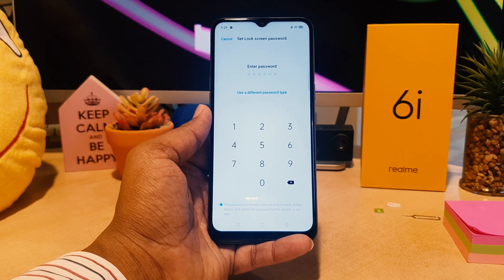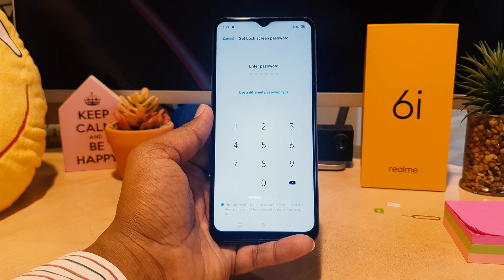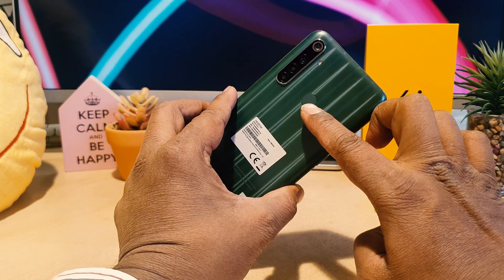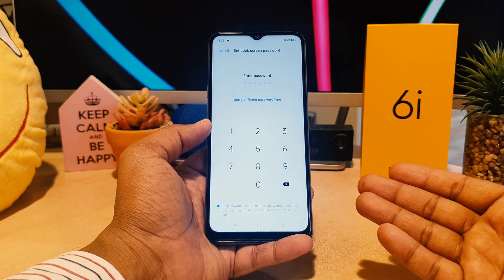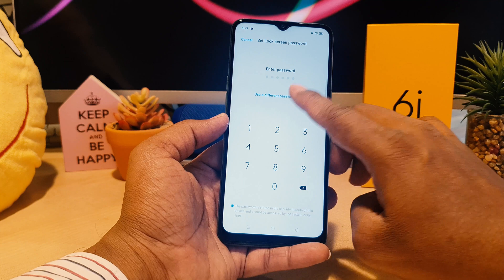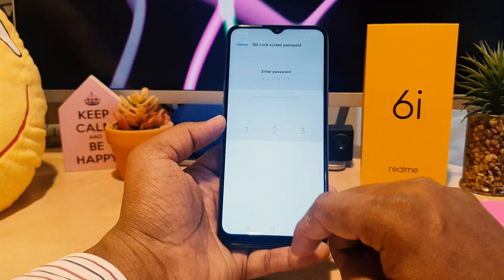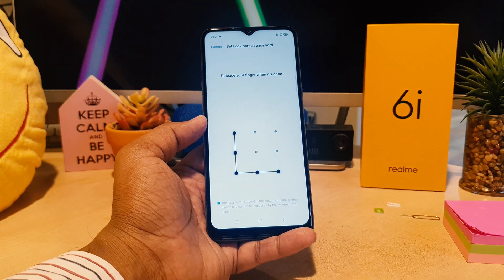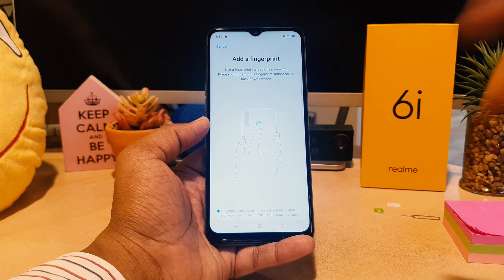The alternate unlock method is useful in cases where the fingerprint scanner is damaged or your finger has some issue — you can still unlock your device. You can choose a password, PIN, or pattern. Let me choose pattern, add my pattern, and confirm it again. After successfully setting the pattern, it will let you add a fingerprint.